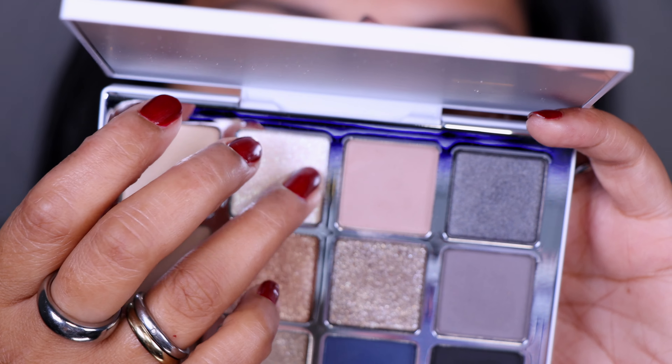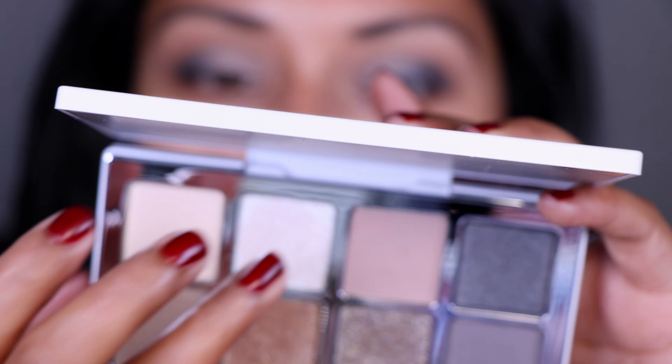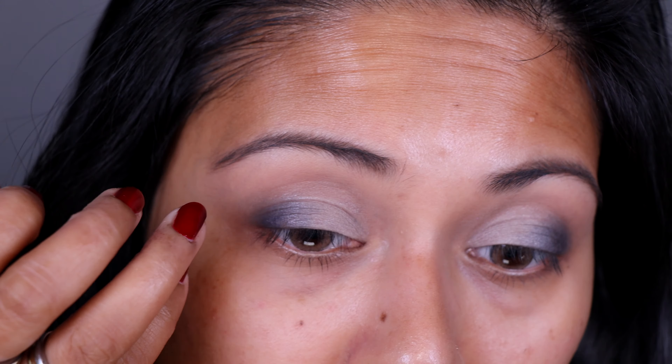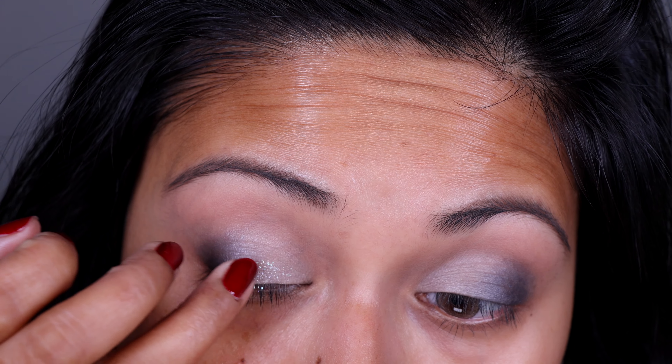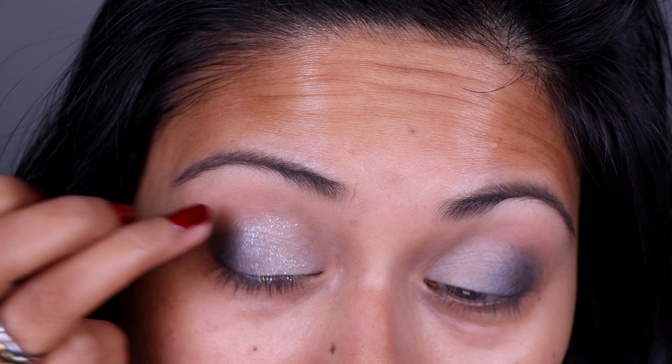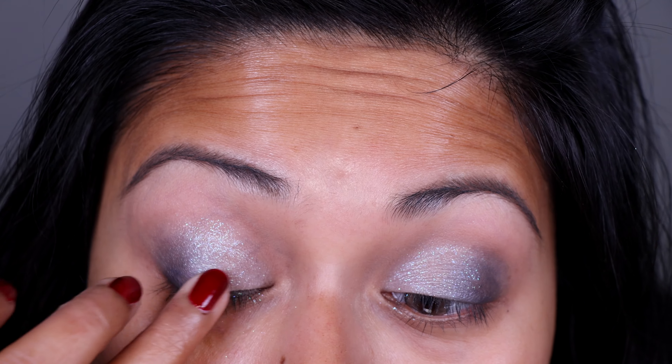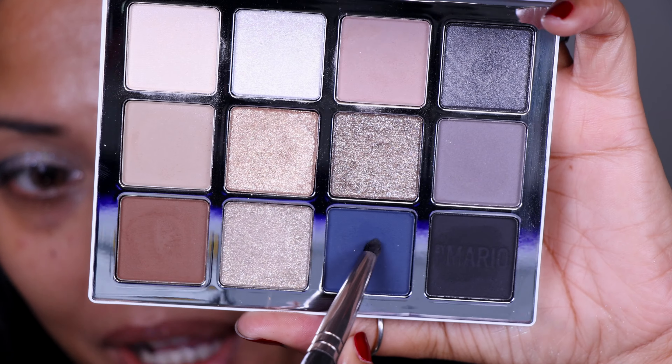Now I'm going to pick up EM2 on my fingers. This is a white with a blue icy reflex running through it, and I'm going to apply that from the inner corner to the outer corner. Wow, that is so pretty — it even has a bit of pink. So far I feel like this is my favorite topper. I'm going to go back in with the blue and be very precise in deepening out that outer V, because I do want the shade to be prominent.